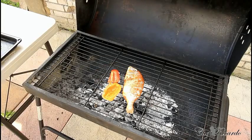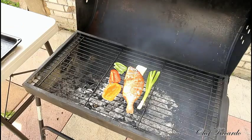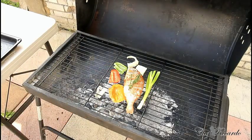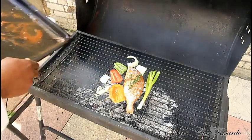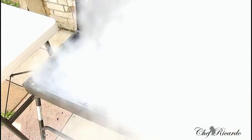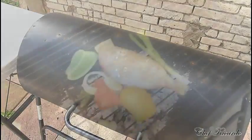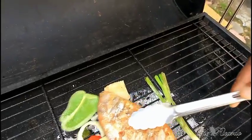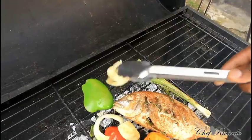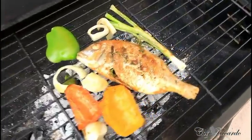Peppers go on too — looking so lovely and nice. We're gonna grill everything together. We're gonna leave this on the grill for roughly about 10 minutes. You can see how the fish looks on the grill — this is grilled jerk fish straight on the grill. Now we're also grilling up the peppers and white onion — get it done properly.